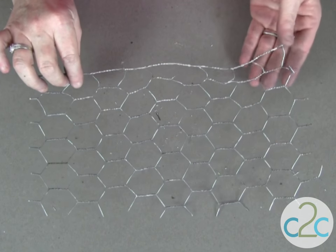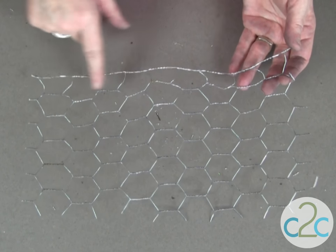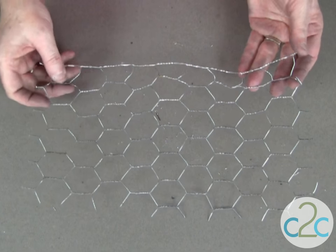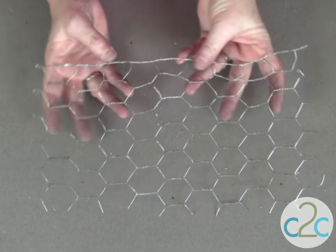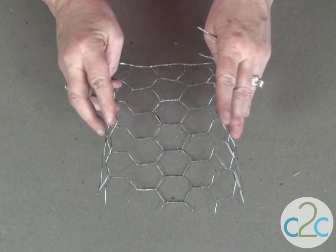You'll need a piece of chicken wire. Mine is approximately nine of these little squares wide by six squares long. I'm using the edge of my chicken wire because it has the finished edge, and sometimes these edges can be a little sharp, so watch out for that. This certainly isn't a project for kids, and if you're a little concerned about cutting yourself, you might want to wear a pair of gloves.